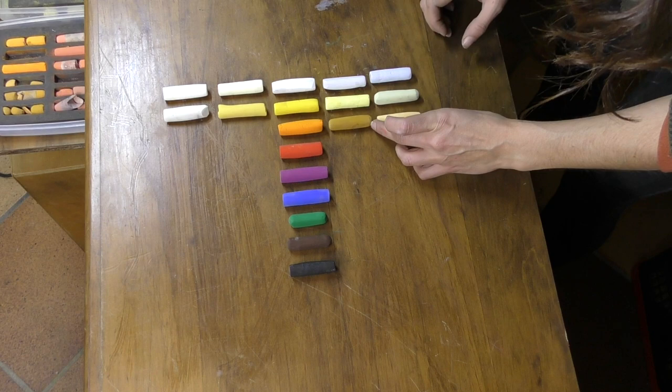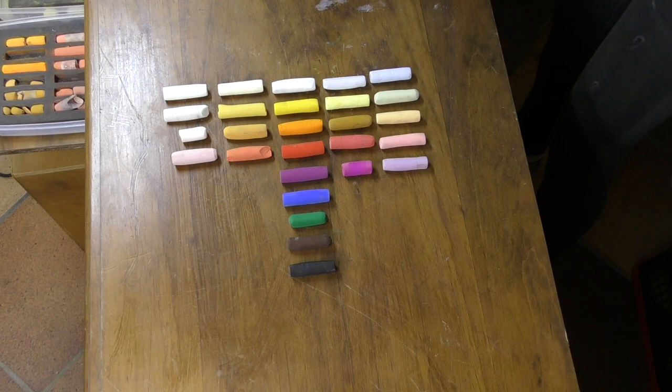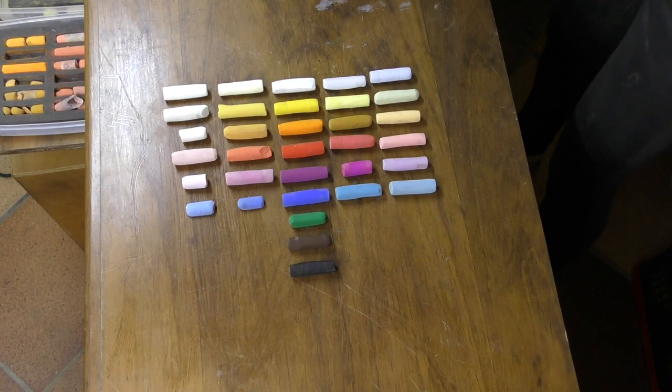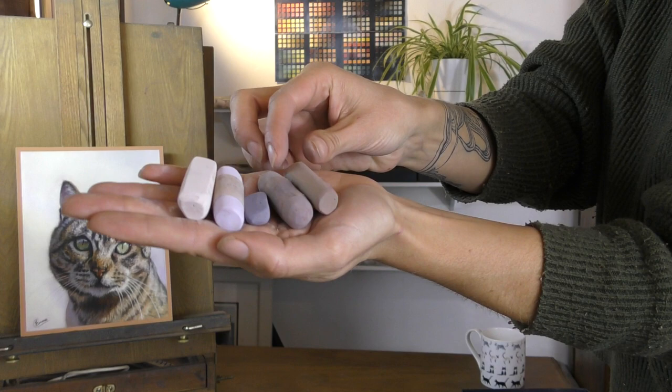But with soft pastel it's better to have close to the color that you need. You can layer and blend colors to a certain extent, but the more in-between tints and shades you can add to this basic spectrum, the better equipped you will be. Often my most used colors will be some of the more unusual shades and tints which help me create light and shade convincingly, and most starter sets have few of these.